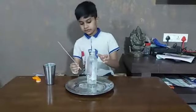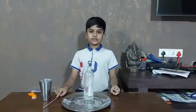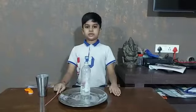My name is J. Vishnu Madhava. I am from 5th Standard, Vighnaan e-Techno School. I am doing a science experiment.